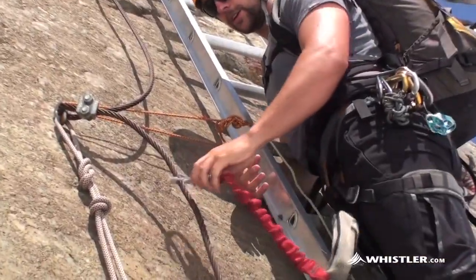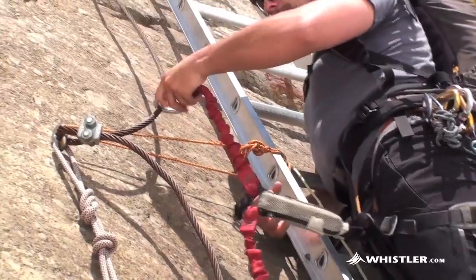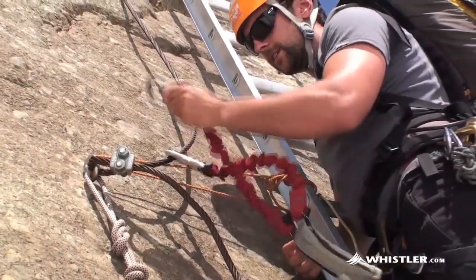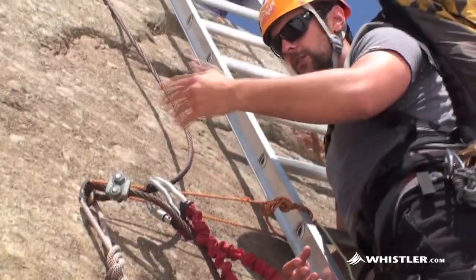You take one carabiner and attach it from the cable, then clip the one above with your second — this way you're always attached.